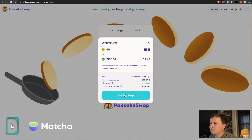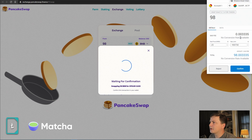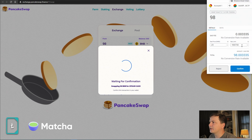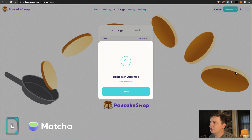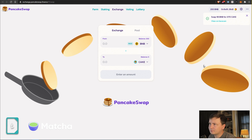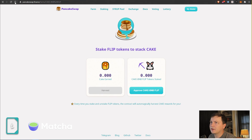Here we go — confirming our swap. Notice our gas fee is just 0.003 BNB. The interface is very similar to Ethereum's, but slightly different. It's very cheap. Press confirm, transaction submitted — we can view it on BSC Scan — and it's already done. Success! We now own CAKE and BNB.